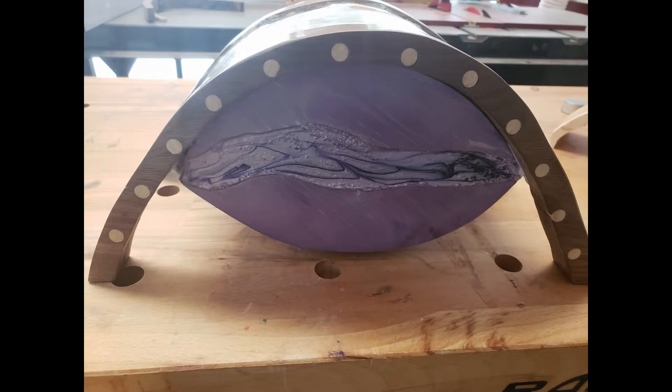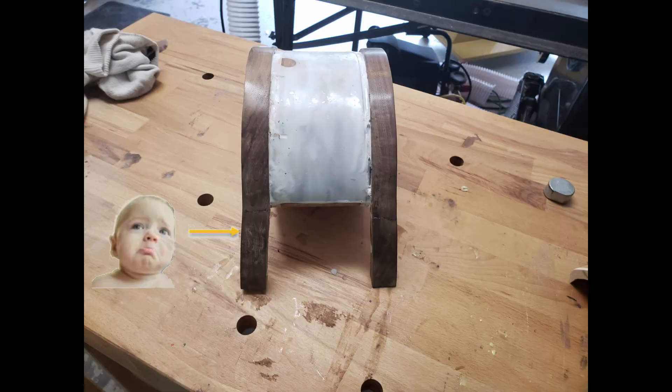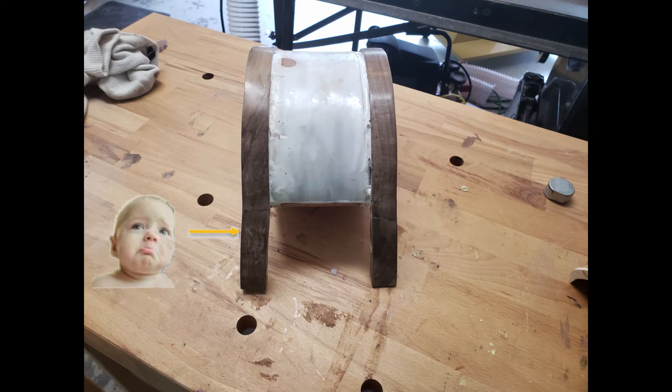As I lie awake thinking about where my bandsaw box life went wrong, I came up with another way to make this project — and no, it doesn't involve getting a CNC machine. The tolerances would be much higher, meaning a much thicker box body and legs, so the dowels would be easier to place and would not split the wood.